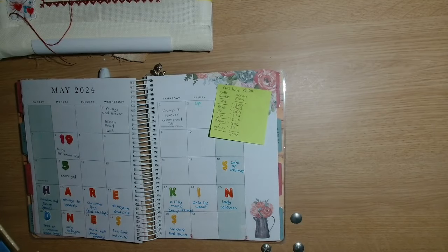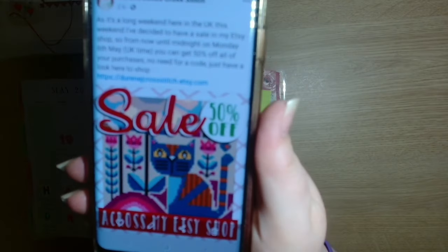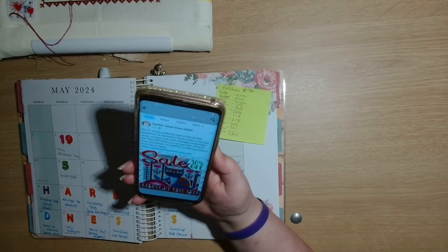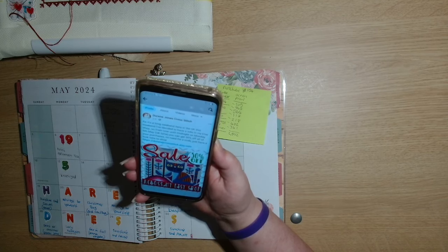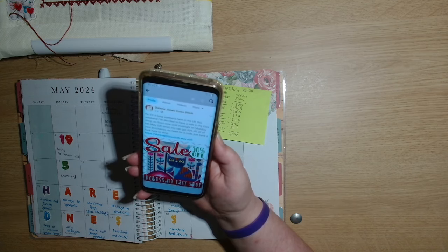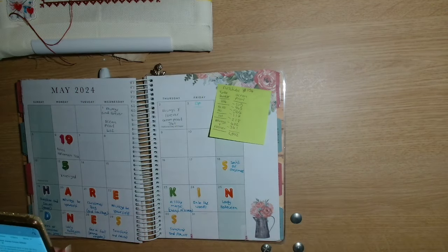Because it is a long weekend here in the UK with a bank holiday Monday, she is having a 50 percent off sale in her Etsy shop. From now until midnight on Monday the 6th UK time, you can get 50 percent off - no code needed, just look in her shop.